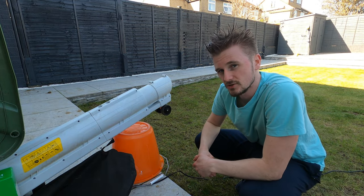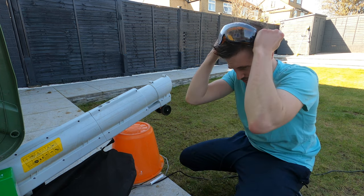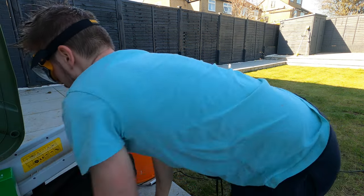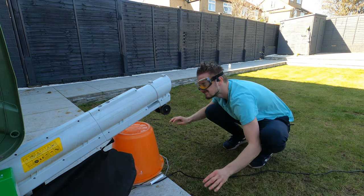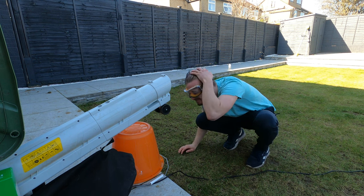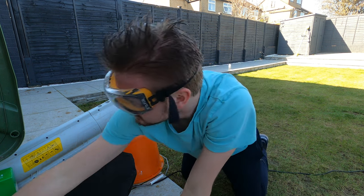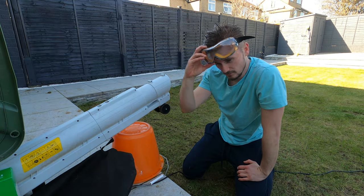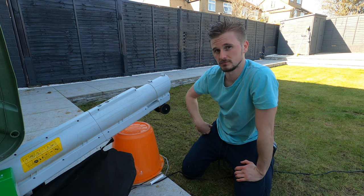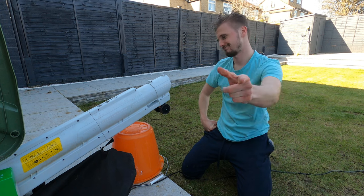I was going to leave it there but then I thought — could you use it as a hair dryer? My hair is wet, so I'm putting my goggles on because safety first, and I'm going to switch it on. There you go — it's also multi-purpose! You can use it as a hair dryer. So it blows, it sucks, it mulches, and it dries hair — it's a four-for-one!